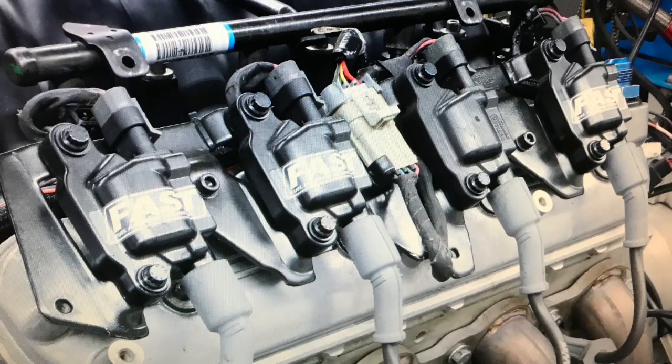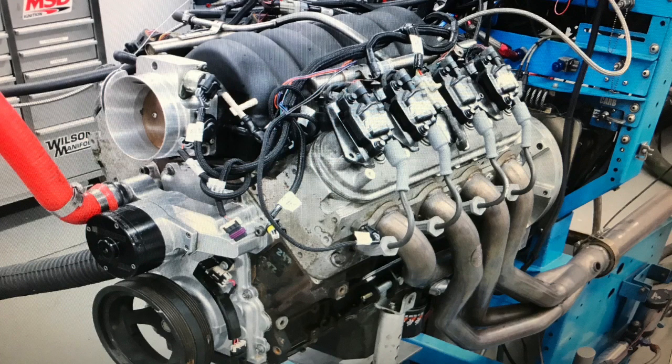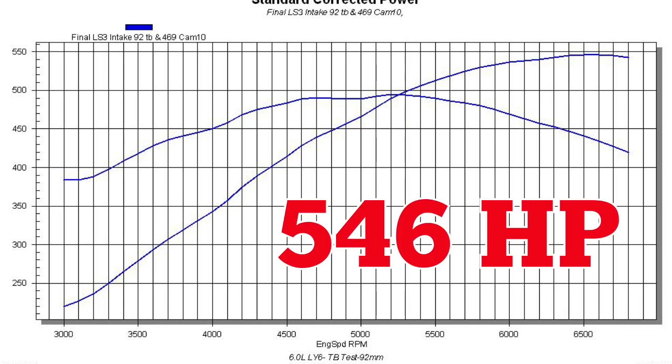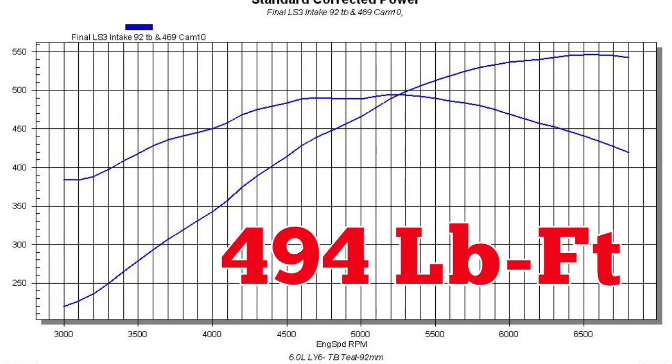FAST also supplied a set of coil packs and 75-pound injectors. Run first with the 92mm throttle body, our modified 6-liter produced 546 horsepower at 6600 RPM and 494 foot-pounds of torque at 5200.